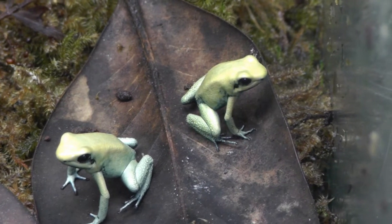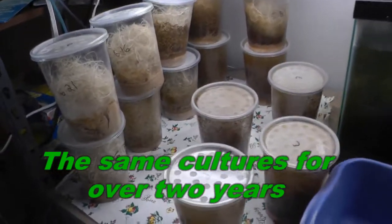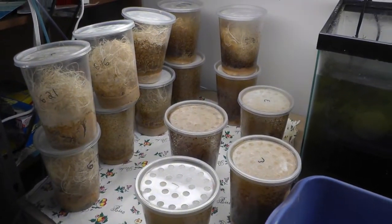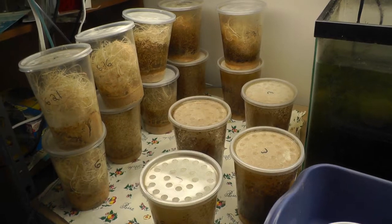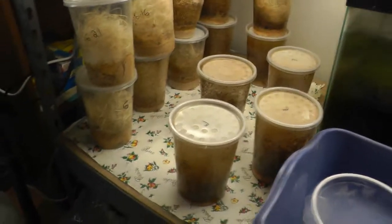I had a request for doing a fruit fly video. I've never made one because there's already a few on YouTube, but since I'm about to make up a batch I thought I'd just videotape. Here are some of my fruit flies — these are wingless fruit flies. I did have flightless, then I switched all to the wingless.